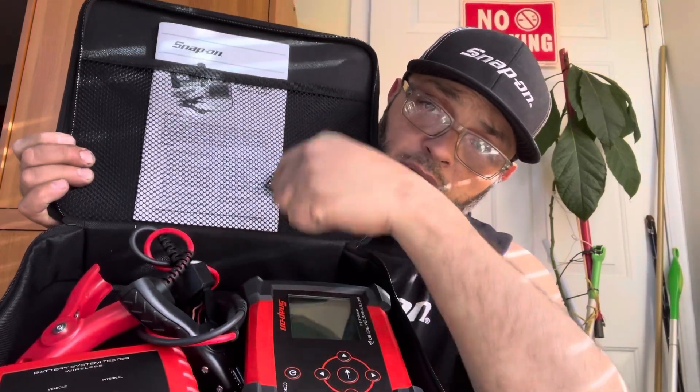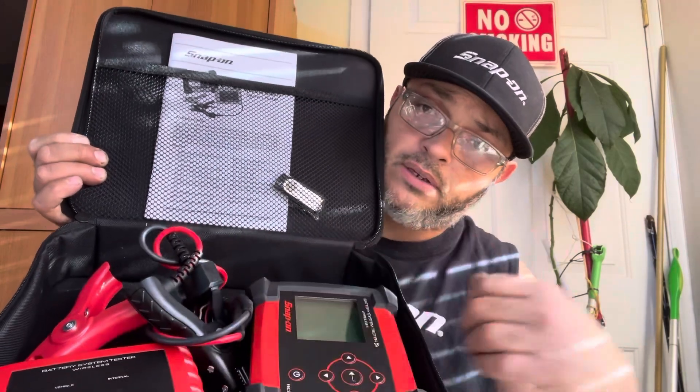It's a wireless battery system tester. I bought this mainly because I needed something accurate and quick for the customer — for side work, whatever. I used to have another one, a cheaper one, which was great. I had it for a while, never had any issues, but I wanted to upgrade to something better. It comes with a case, and inside you've got the manual, adapters, the wireless unit, and all the good stuff.